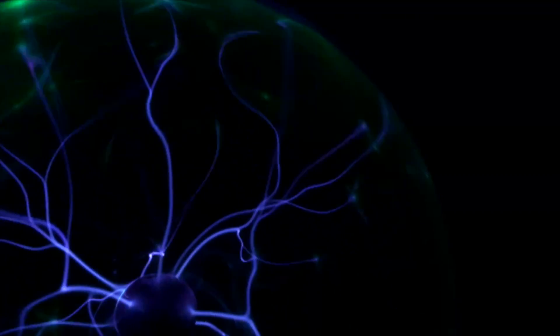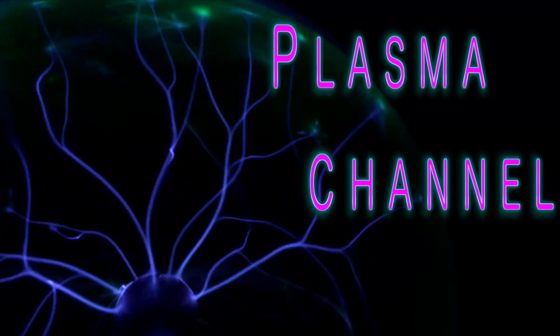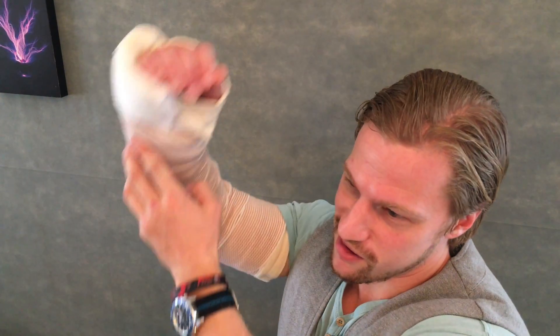Plasma Channel? More like disability channel. What? Don't you keep this from them. Surprise! Broke my arm! But that won't stop science.